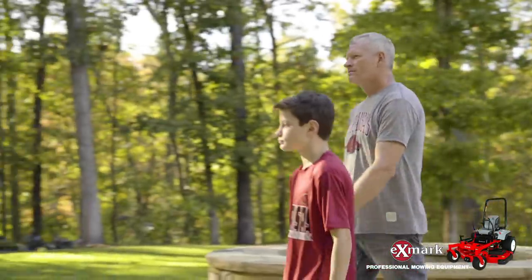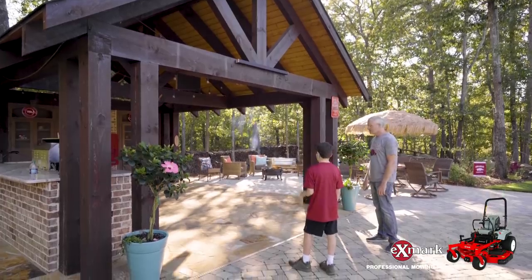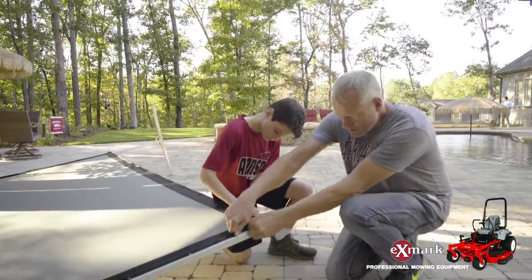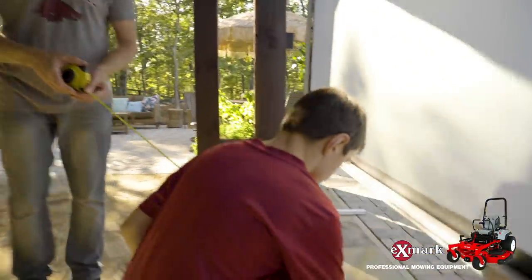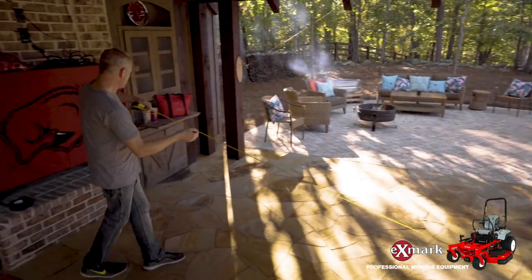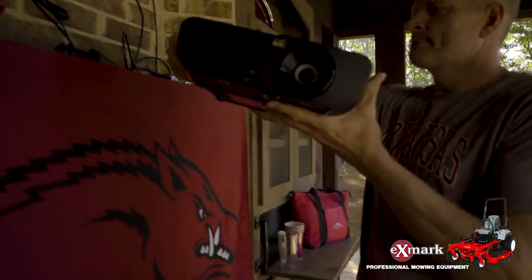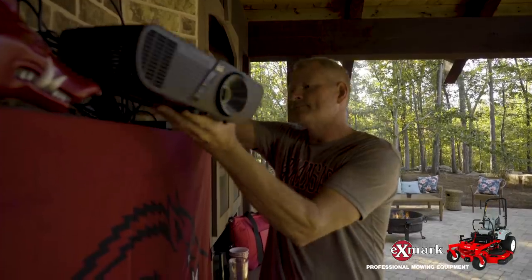Setting up this system is quick and easy. First, position the screen in your desired area, preferably on the outer perimeter of your gathering space to help maximize sight lines. Next, position the projector at the proper distance from the screen — that's generally calculated by multiplying the screen's width in inches by the projector's throw rate. Make sure the projector's placement won't impede foot traffic, and tape down its electrical cord securely to eliminate trip hazards.